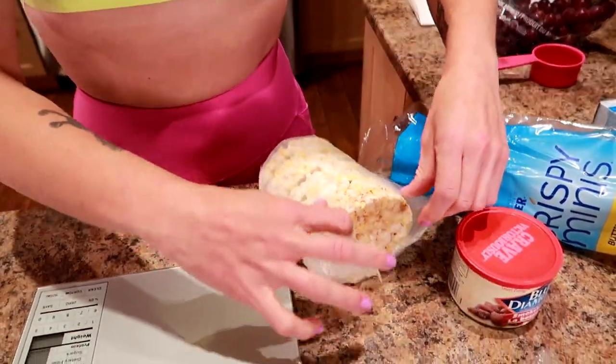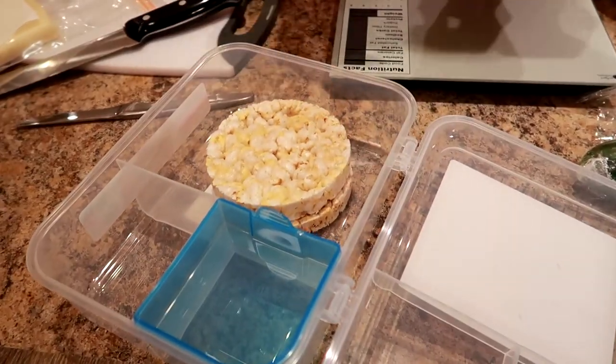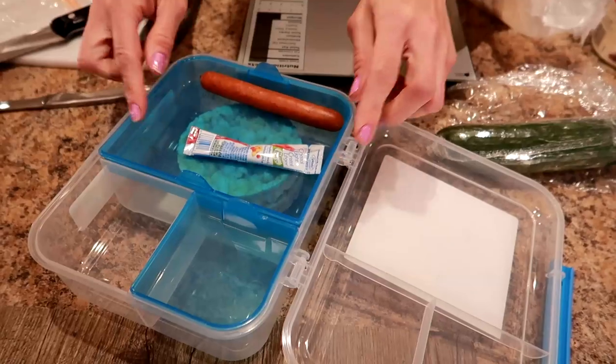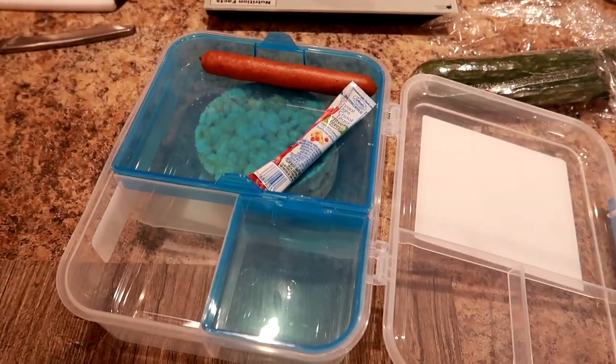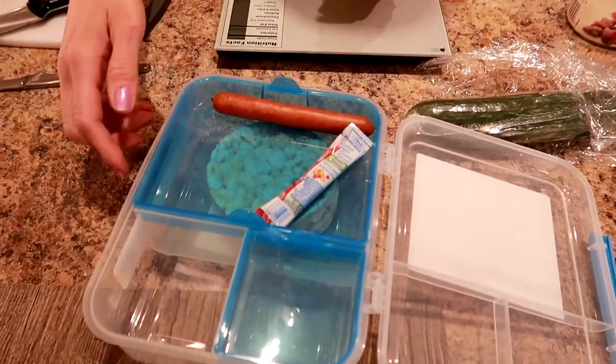So I'm going to take two of these and put them in the bottom. If you don't have a bento box, you can just put them in regular containers. I just think this is fun and easy to control portions, and I can literally just take this and not need a separate lunch pan. So now I've got my carbs, I've got my protein.